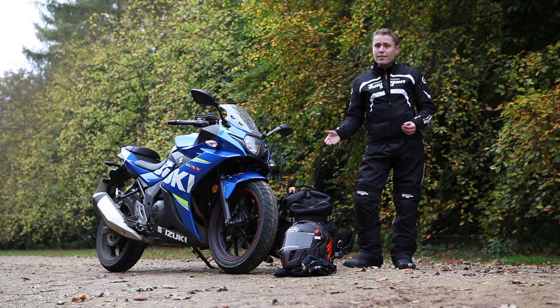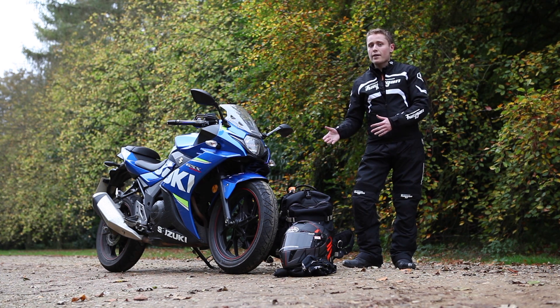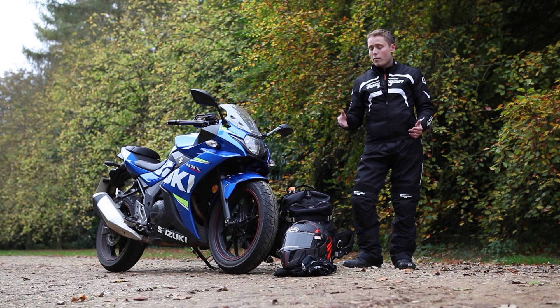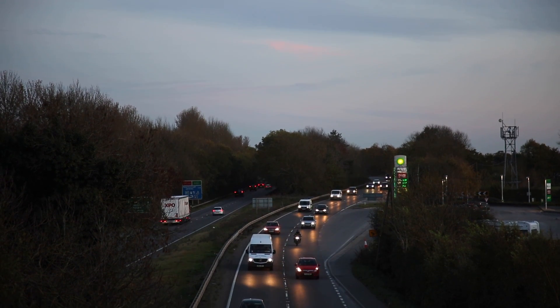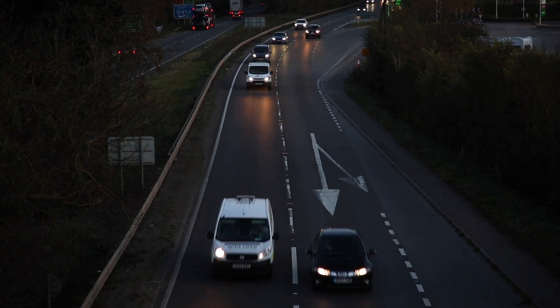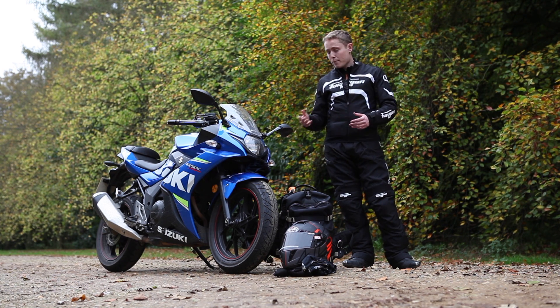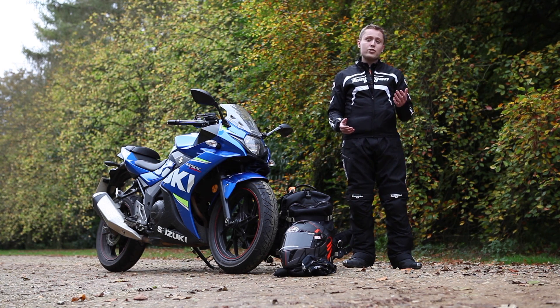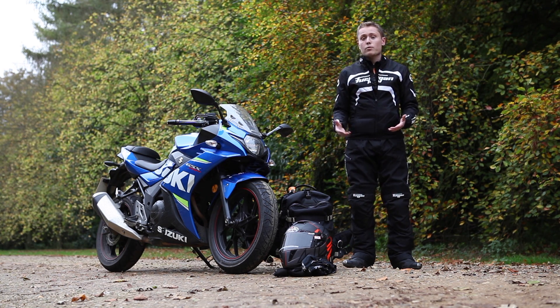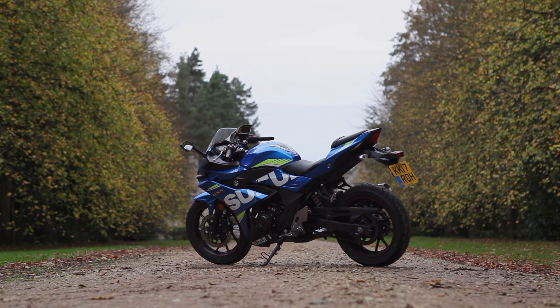I've ridden on these tyres for roughly four and a half thousand miles now, so I know their limits in the dry and I'm comfortable pushing when conditions are adequate. However in the wet they really struggle — a classic example is when commuting I find the front sometimes washes out on white lines on the A1 at about 70 miles an hour when switching lanes, which dents your confidence. You'd think I'd have switched them by now, but the awkward dimensions mean most manufacturers only make a tyre that fits either the front or the rear, but not as a full set. This meant that when the rear of the standard tyres squared off after around three and a half thousand miles, I was forced to put another set of the standard tyres back on.